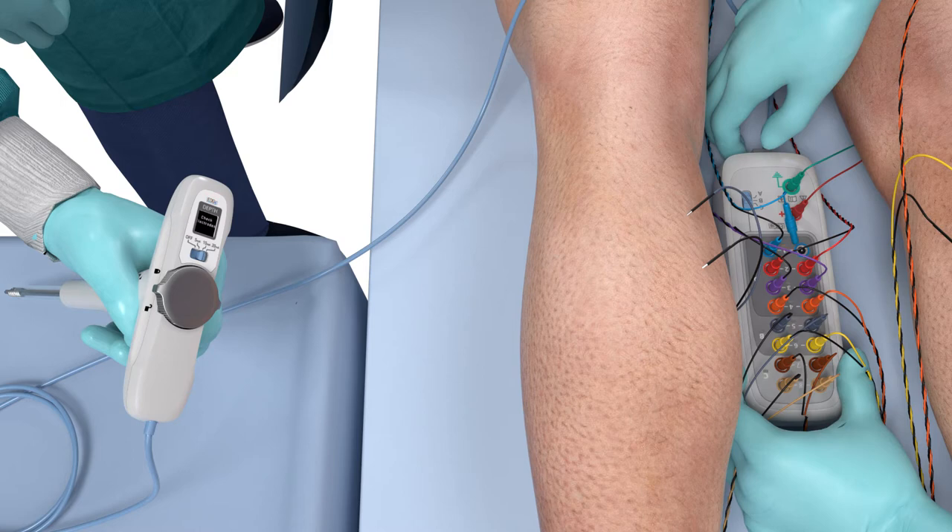If any of the electrodes are not connected correctly, the all-in-one tap and smart junction box will indicate an error with a flashing red light and a 'check electrode' display on the handpiece screen, instructing the HCP which loose electrode needs to be corrected.